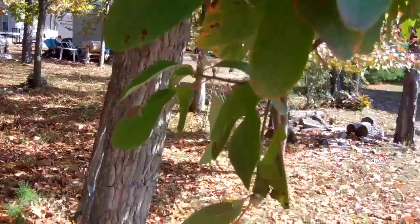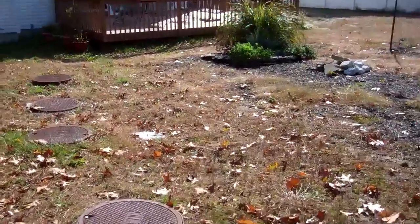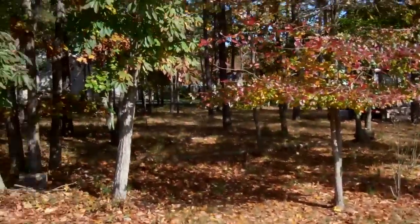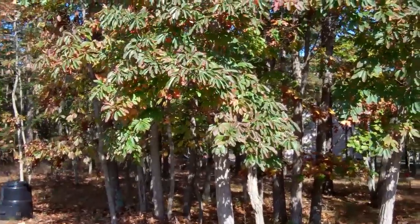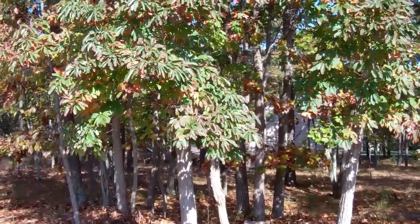I'm kind of glad I'm not making a tea out of it right now because this is not as nice smelling as it normally is in the springtime. Anyway, Mitch, I enjoyed your video — just thought I'd shoot this back at you.